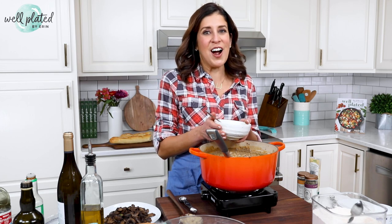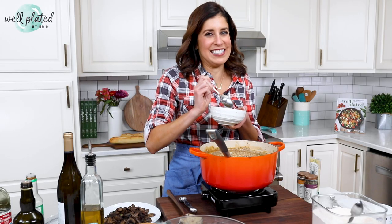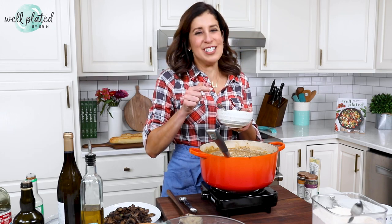If you are looking for another hearty vegetable soup, don't miss my cozy roasted carrot soup video. Now that is well plated.